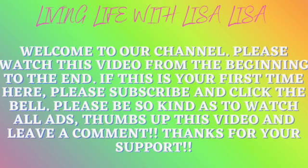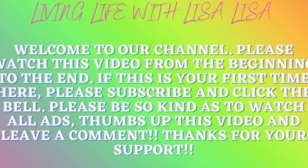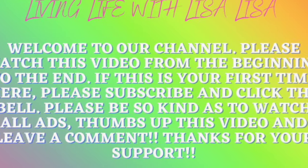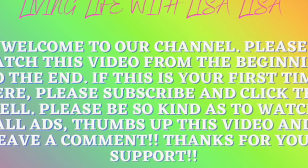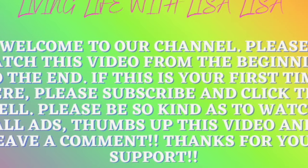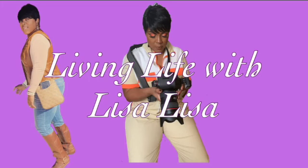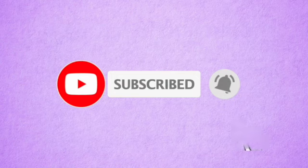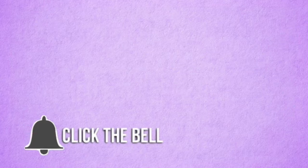We just livin' life with Lisa, Lisa. Hey, it's nice to meet ya. It's about to go down. Have a good time. All you gotta do is scroll on down and click that button if you wanna see.